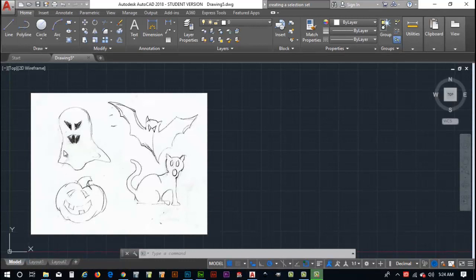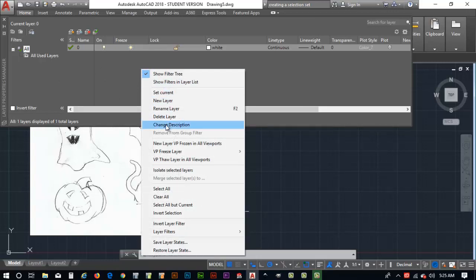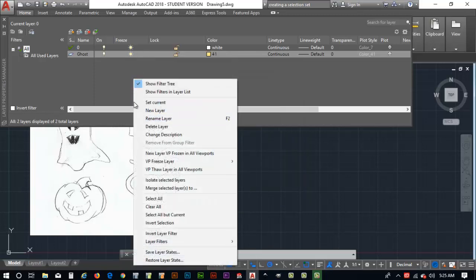Now I want to create a layer for each of the four objects in the artwork. I'll go to the Layer Properties panel on the ribbon and click to open it. Right-clicking in the layer list lets me create a new layer. I'll call the first one 'ghost' and change its color to a cream color to signify the ghost. Then I'll right-click again to create another layer called 'bat' and set its color to light blue.